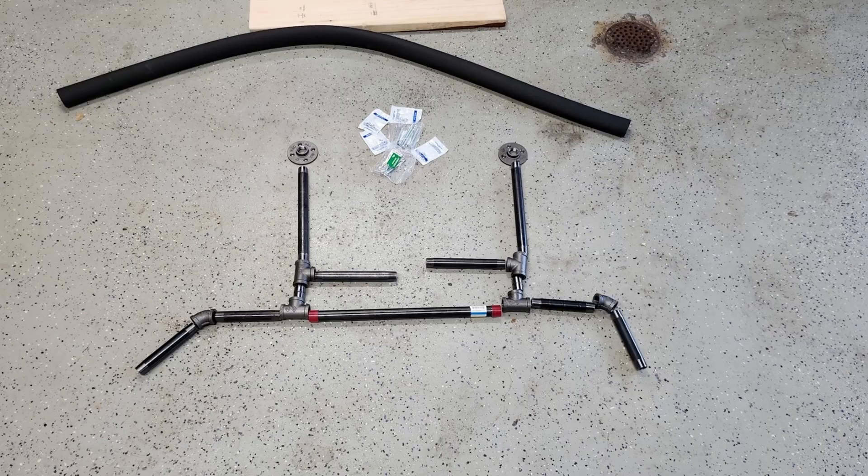What we used was three-quarter inch black steel pipes to build this, and here you see all of those parts laid out. I've seen some tutorials out there that use smaller pipes, but we decided to go with the three-quarter inch instead of the thinner ones just to make sure that it's strong enough.